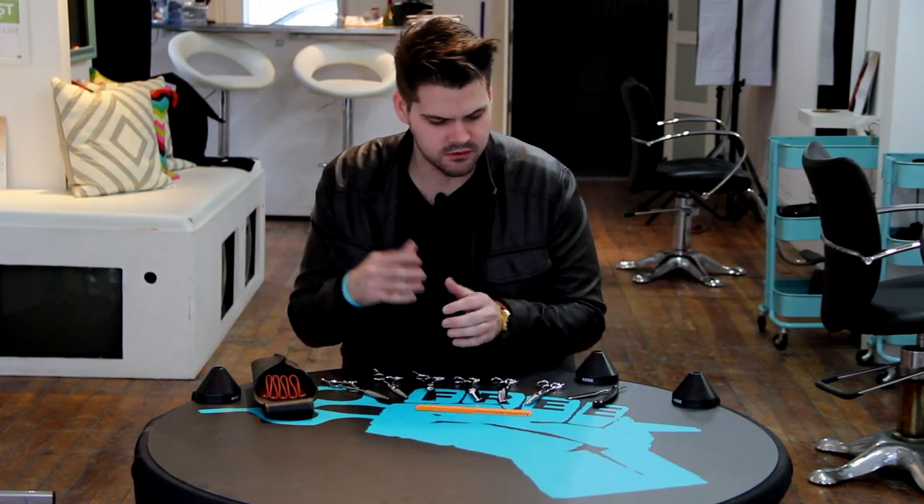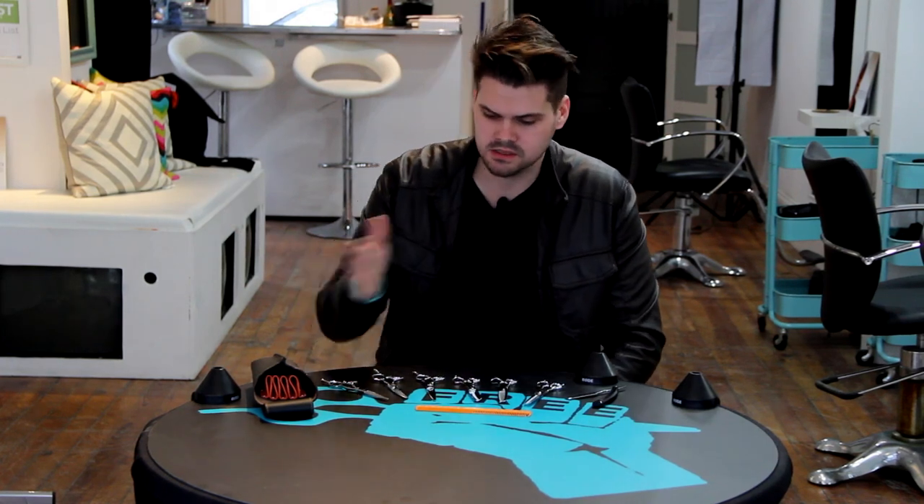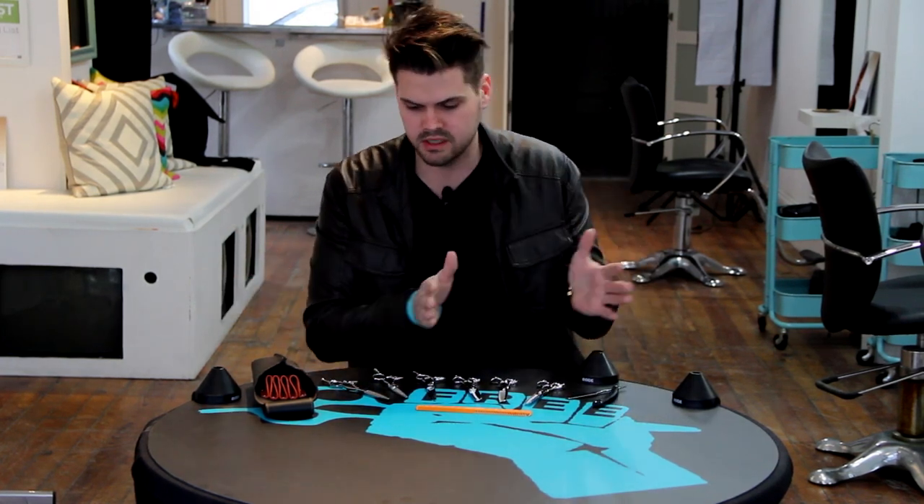Hey guys, this is Matt Beck from freesaloneducation.com and I just want to go through what is in my scissor pouch so you guys can see what tools I use on a daily basis. Let's start on the right and work our way down.